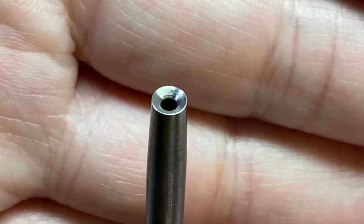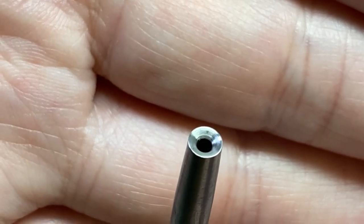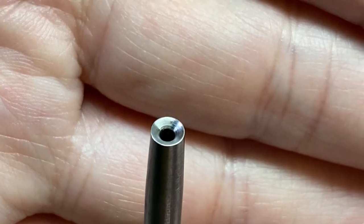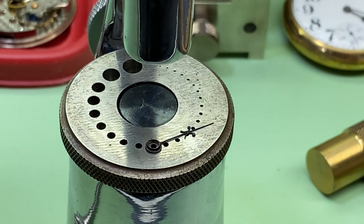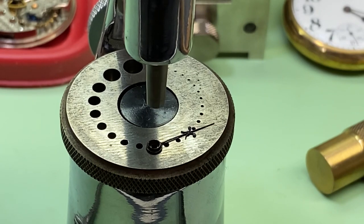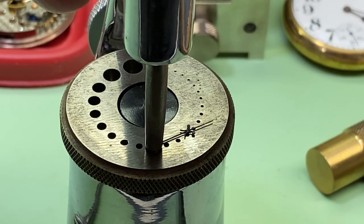The punch I'm using for the hour hand is the same kind — a tapered throat punch — but it's a lot larger than the one I used for the minute hand, so you have to choose accordingly. By the way, I'm closing hands on an 18-size pocket watch, and they're a lot larger than a 16-size pocket watch.